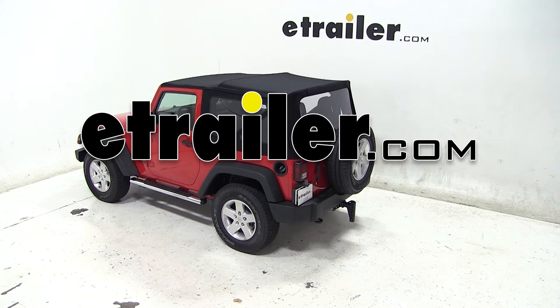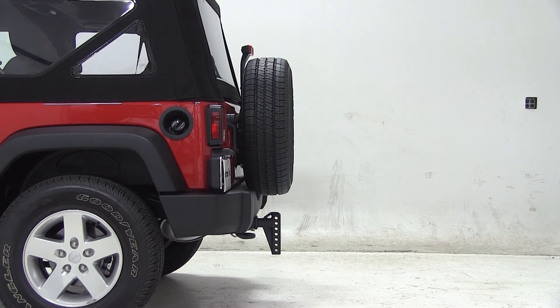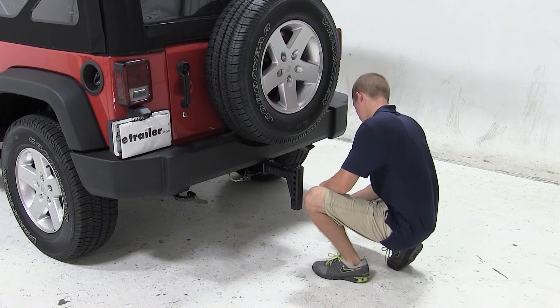Today on our 2013 Jeep Wrangler, we'll be test fitting the Convert-A-Ball Cushioned Weight Distribution Shank for 2-inch hitches rated at 10,000 pounds, part number AMAC1. We'll begin our test fit by sliding the shank into the opening of the hitch and securing it with the pin and clip.